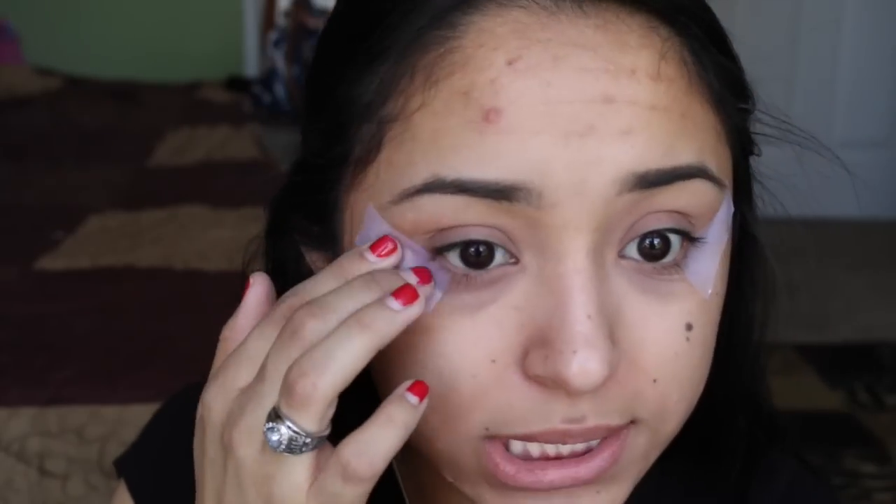Now I'm going to be going into the eyeshadows. I'm also going to use some tape on the sides of my eyes for a nice clean crease. What you're going to do is angle this with the end of your eye and your eyebrow. The reason I make it so long, reaching the end of my eyebrow, is so I know where to stop above, and also because sometimes I'll extend out my highlight and it looks bad right here. This is just really helpful.